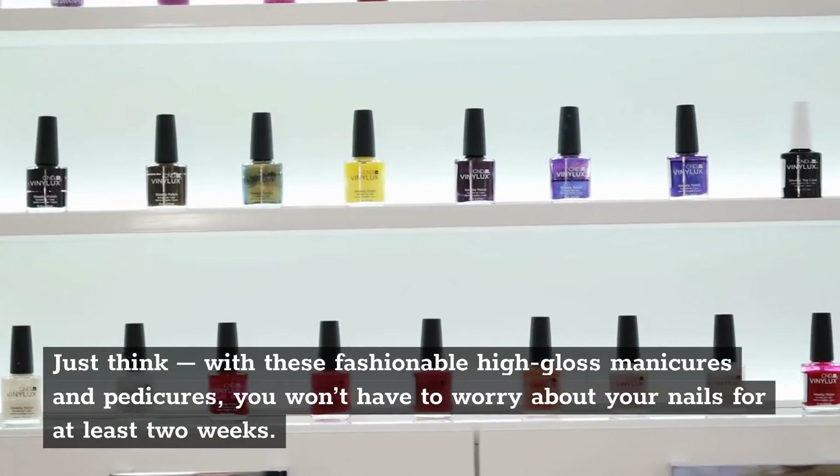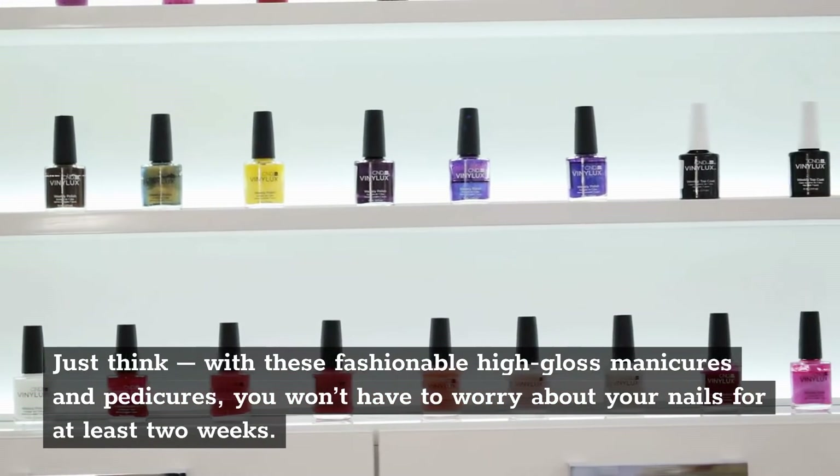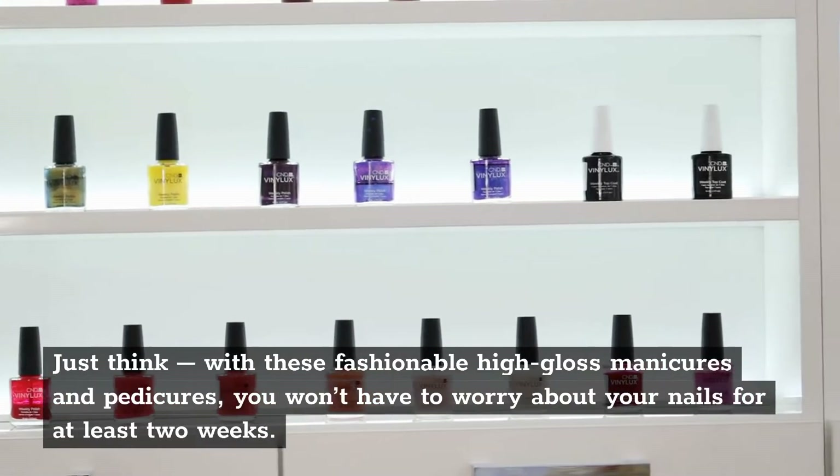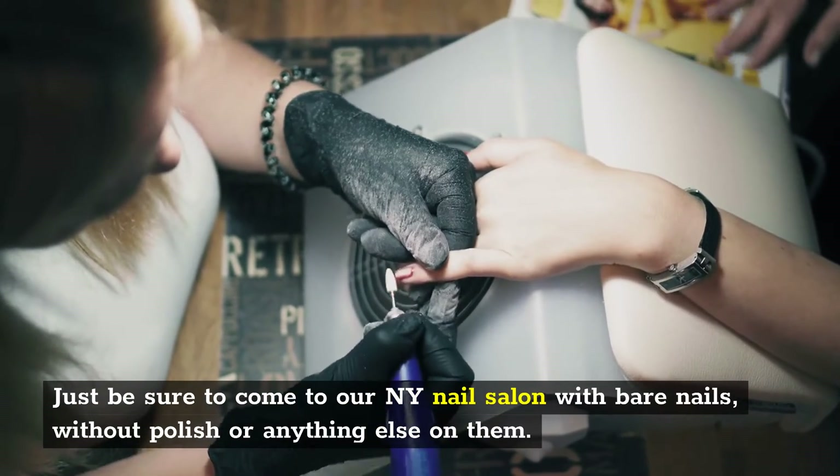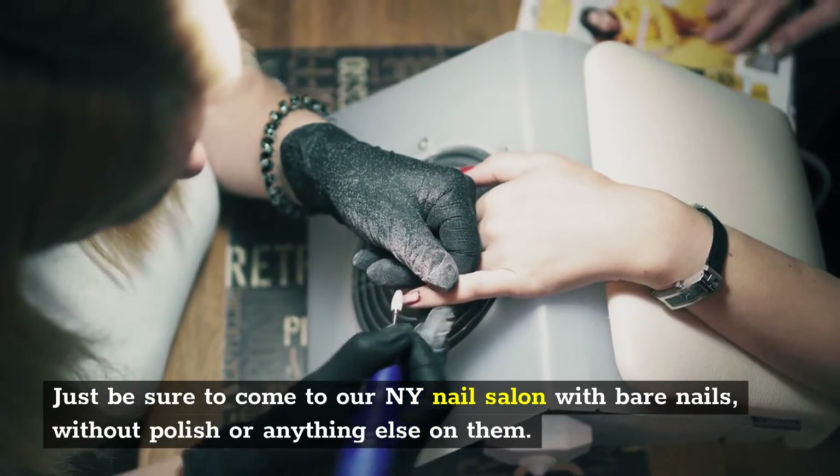Just think — with these fashionable high-gloss manicures and pedicures, you won't have to worry about your nails for at least two weeks. Just be sure to come to our NY Nail Salon with bare nails, without polish or anything else on them.